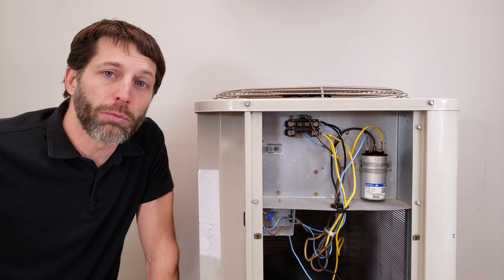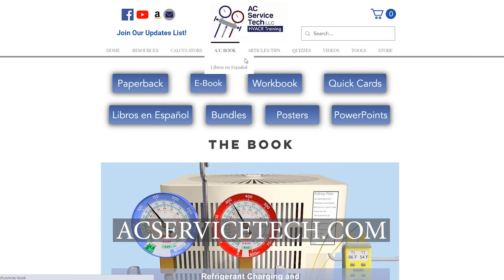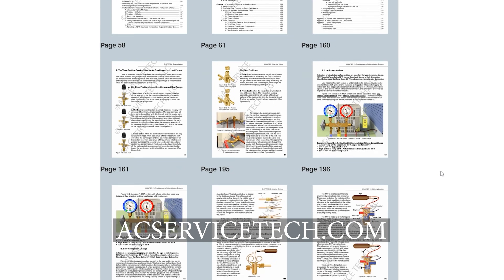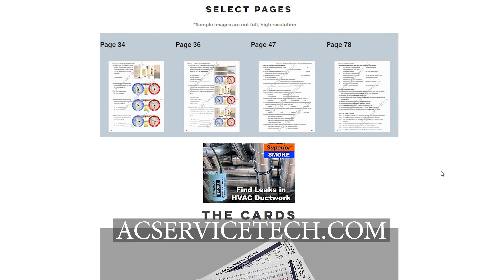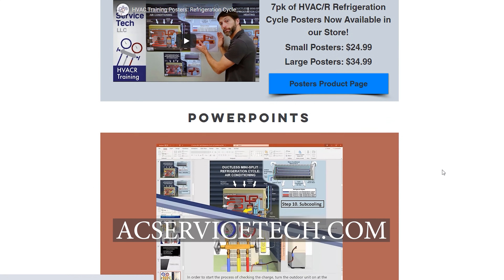Make sure to check out the resources at ACServiceTech.com — thermostat wiring, quizzes, articles, a podcast, and our refrigerant charging and service procedures paperback, workbook, quick reference cards, and PowerPoints for teachers. Physical products are also available on Amazon. Hope you enjoyed it — see you next time at AC Service Tech channel.